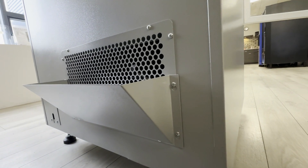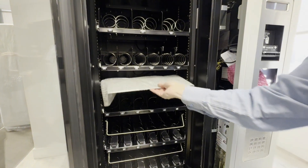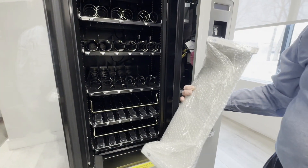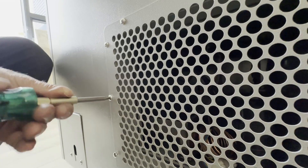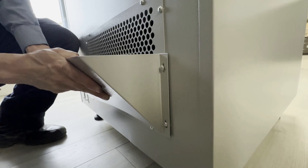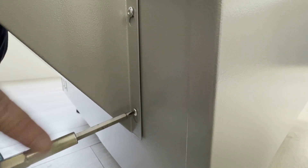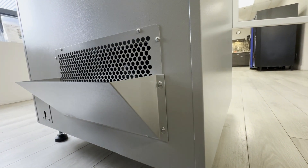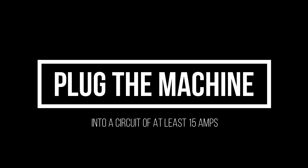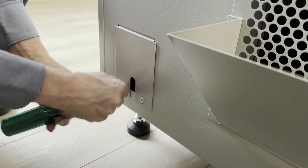Before positioning the vending machine in its location, the deflector must be installed. You will find it in a drawer inside the machine. Loosen the four screws at the bottom of the grid, slightly insert the deflector, and readjust the screws. Installing the deflector is a crucial step to facilitate the evacuation of hot air from the compressor. Unscrew the back plate.